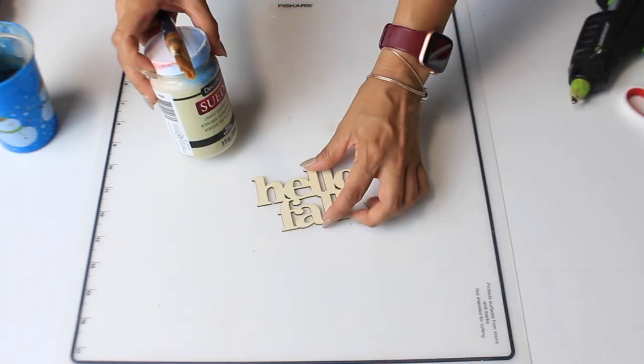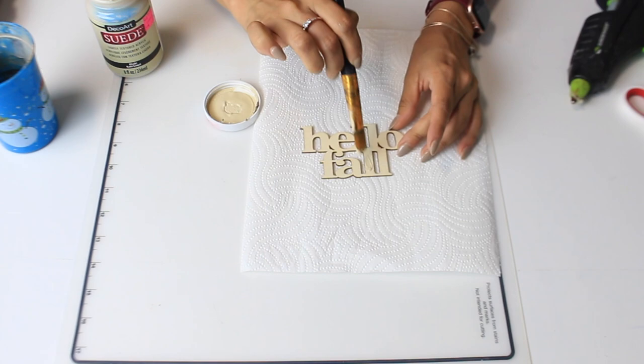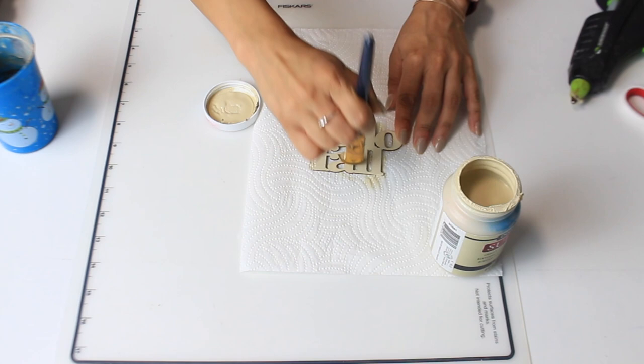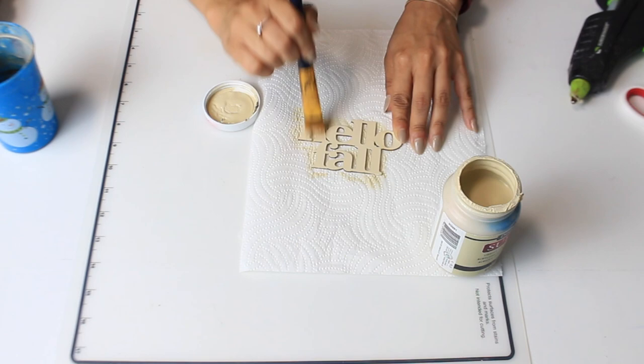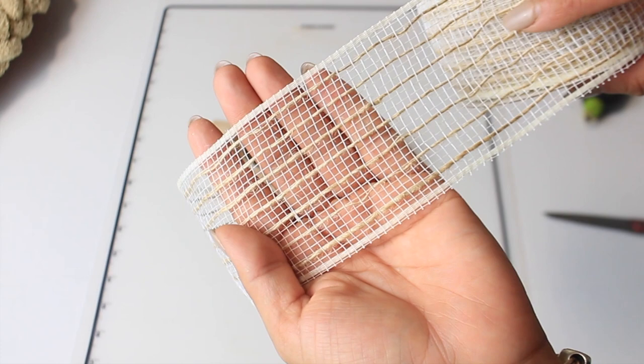I bought a pack of word cutouts like this from Dollar Tree — I think there were six in there. I'm gonna use this one for the wreath. I also bought this paint from Michael's on clearance for about five dollars, originally eleven bucks. It's just a raw wood color and I'm gonna go over it with this khaki DecoArt suede paint. Now I'm making a bow to go on the wreath — this is some Hobby Lobby ribbon that I found. They have 50% off right now so this was about two fifty, and I'm also grabbing an orange one with polka dots.